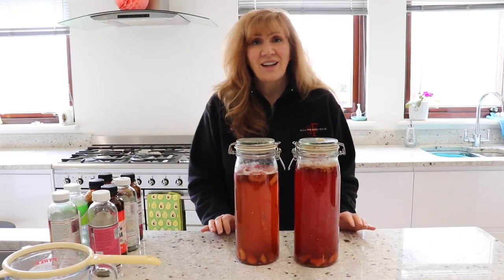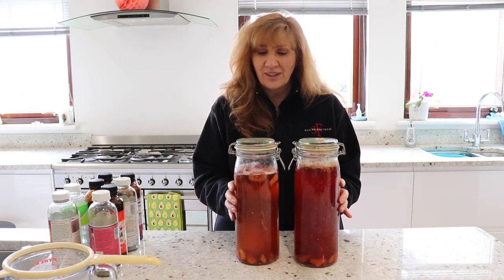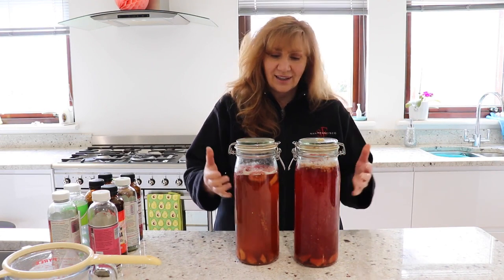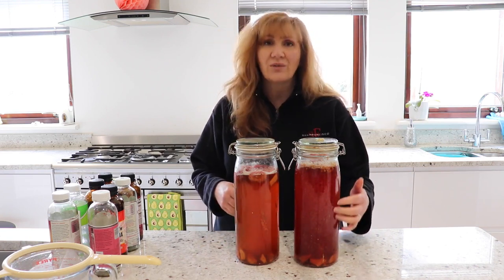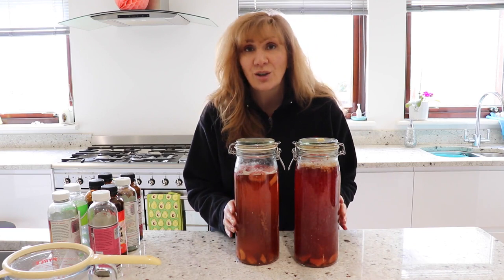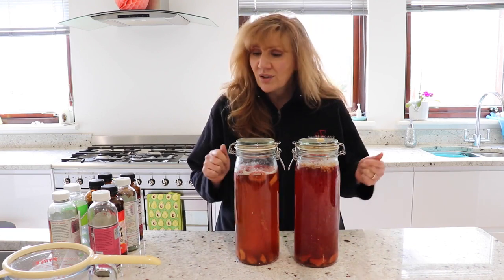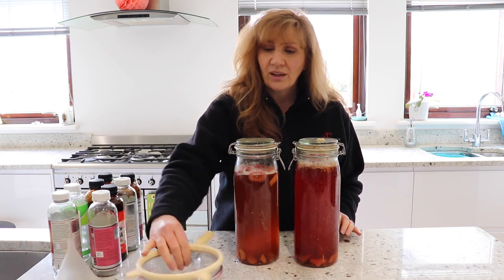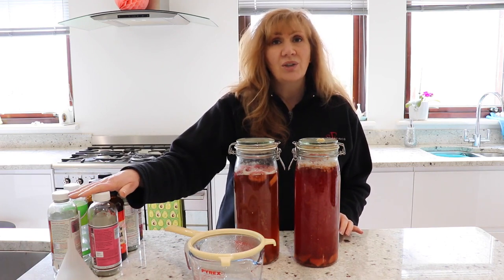We're back after another three days — this is our double fermentation. What we've got now is strawberry and ginger, and raspberry and ginger. Just by looking at them you can see the gorgeous colours. Raspberry gives it a much redder effect, and the strawberry and ginger looks like a tropical sunset — it's really pretty. I'm going to put this through a sieve and into a jar, then pour it into some old bottles I've kept from when I bought kombucha in the States.